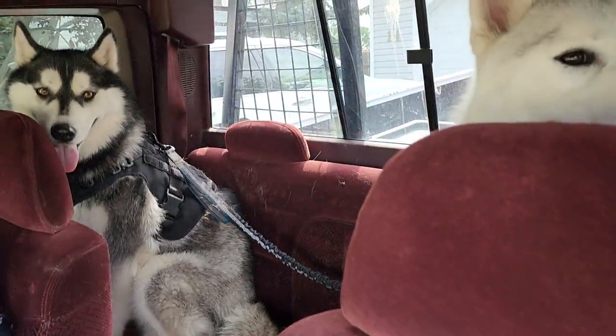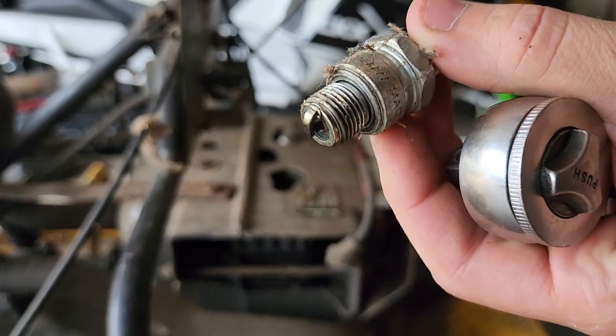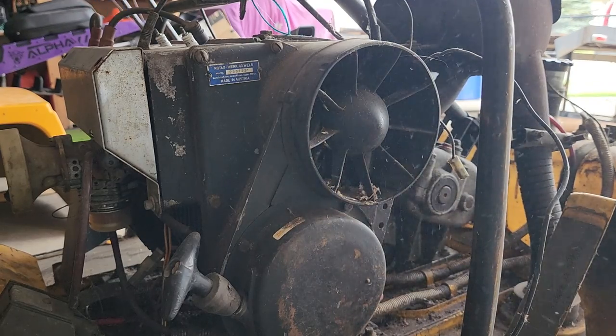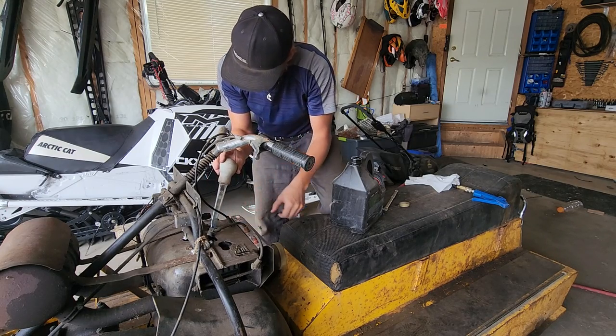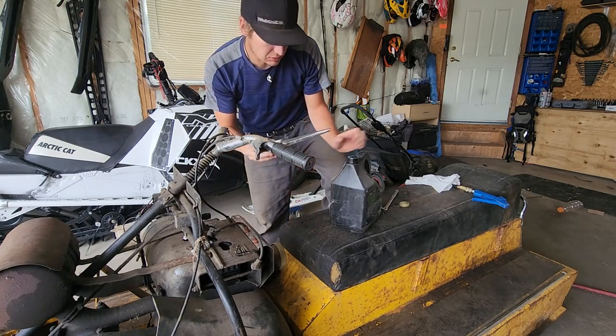We're going to mix up a little bit of fuel and see if it runs, after we scope it. Maybe we'll do a compression test too. It turns out my bore scope is a little screwed up, so let's pull a couple of spark plugs out and see what those look like instead. They look freaking new — both of them. Two-stroke oil down each hole — I want to give those rings a little bit of help. This thing probably hasn't run in 20, 30 years.